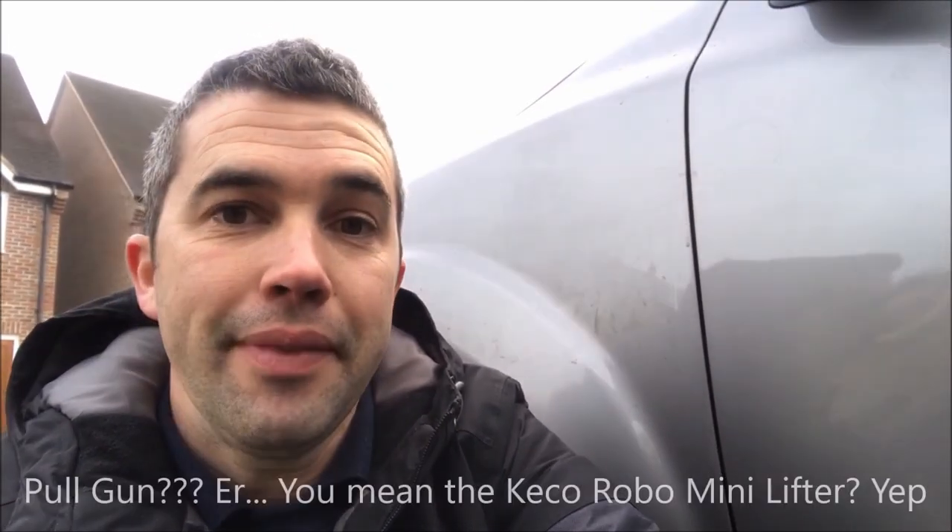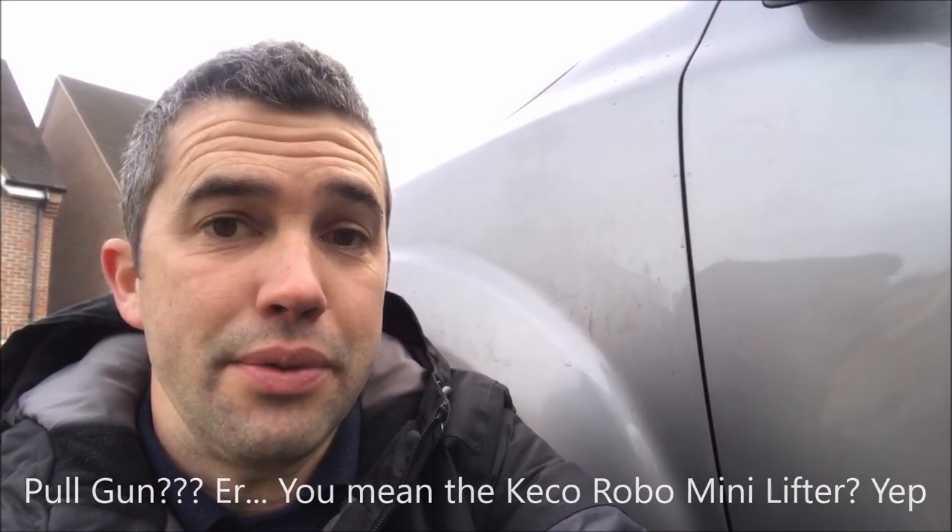I'm pretty much there with the dent now. There's been a fair amount of pulling with these dead on center tabs and the Kiko pull gun, so it's coming out quite well. I have been getting behind it with the door bar as well just to get some of those tiny little low spots out. There are a few little marks on the paint just from tapping down with the nylon tapper, so I'm just going to give that a quick polish to make sure the door cleans up nicely. Really pleased with the way the dent's come out using both those tabs and the traditional method of getting behind it with the bars.